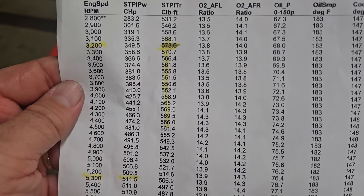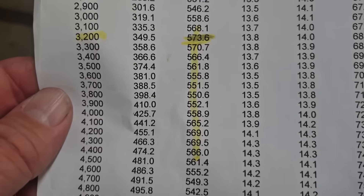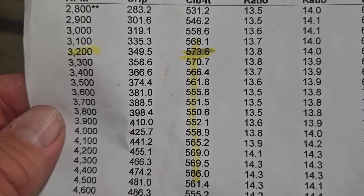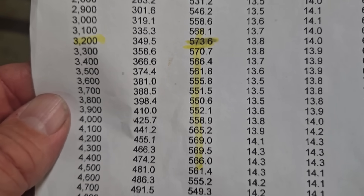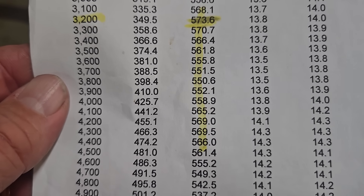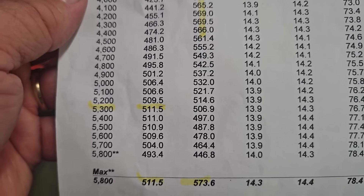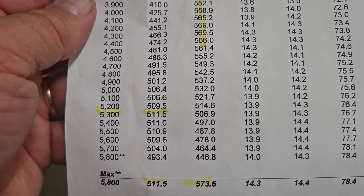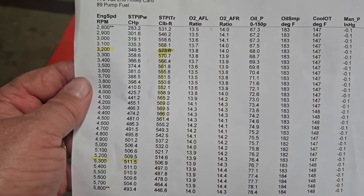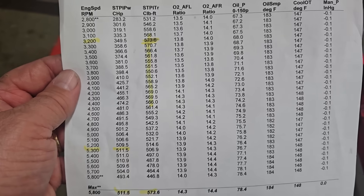What we achieved on torque: this pull did 573, but we had a run that did 579. Something really noteworthy is I asked the dyno operator to pull it down to 2800 RPMs and it did 531 foot-pounds of torque at 2800 RPMs. It peaked at 3200 but it carried the torque so far — at 4500 RPMs it's still making 561. My dyno shop is out in the middle of Kansas and it's a pretty conservative dyno — you'll get one or two percent difference compared to a happy dyno. This one's real middle of the road.